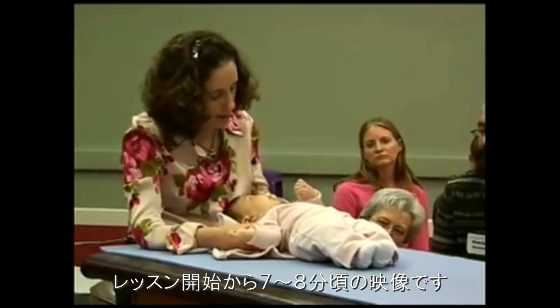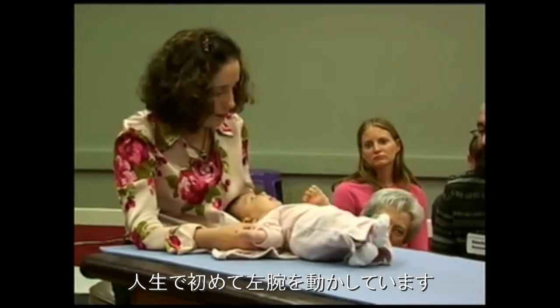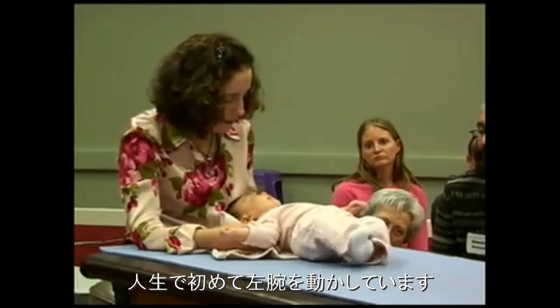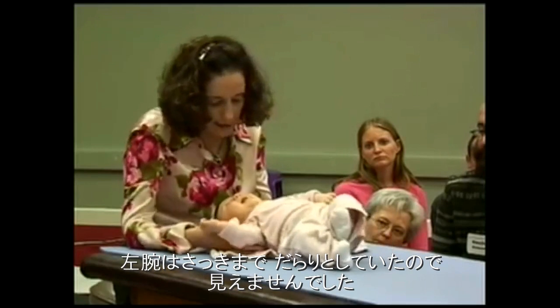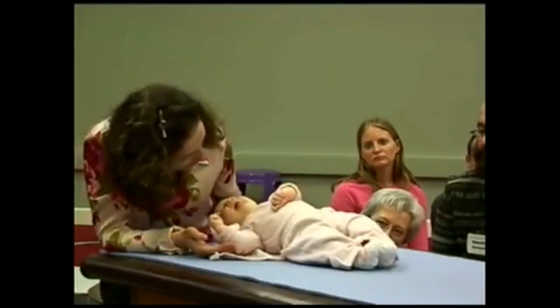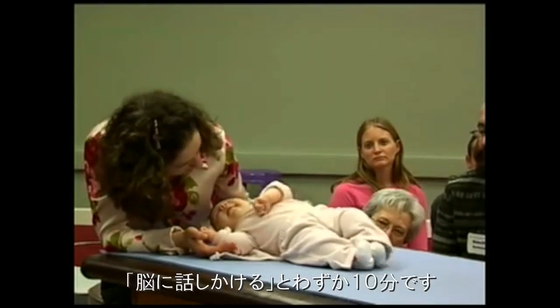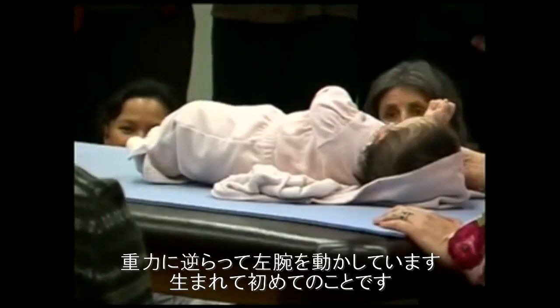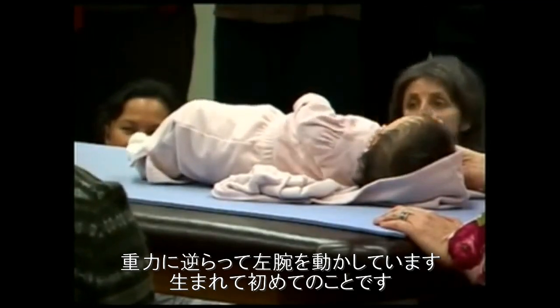This is probably seven to eight minutes into the lesson. This is the very first time in her life that she's moving the arm independently — the arm was lying listless before, that's why you couldn't see it. So with an eight-week-old, she's already had seven weeks of therapy, and in ten minutes of talking to the brain, so to speak, in an effective way — look, the left arm — she's moving it against gravity for the first time.